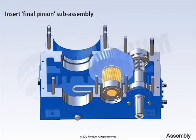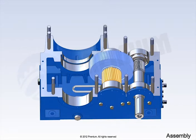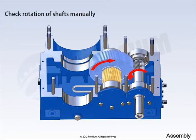Insert final pinion sub-assembly. Attach final pinion end cover carefully. Now, check rotation of shafts manually.